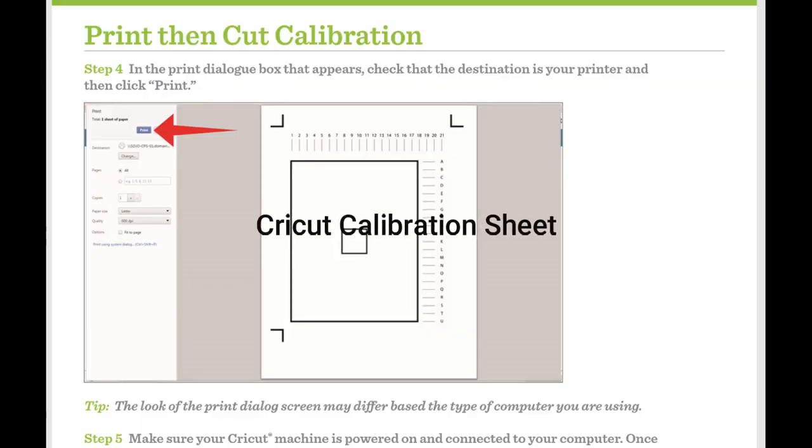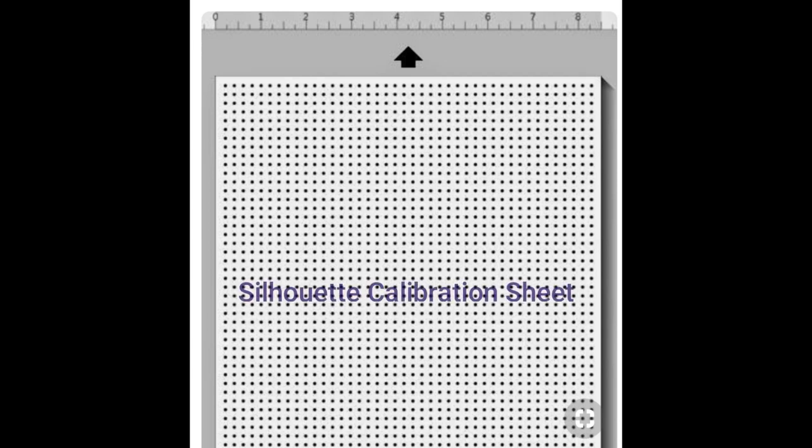And you have to make that SVG file. With the Silhouette — and I understand the same is true with the Cricut — you have to print out a file that has a lot of little black dots all over it, and then take a picture of that with your phone. That's hard. I had such a hard time with that with the Silhouette that I got rid of it.